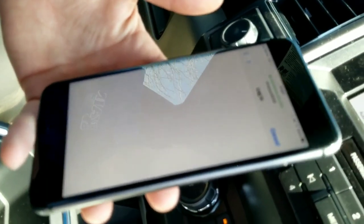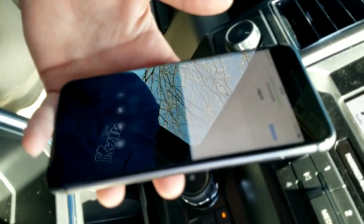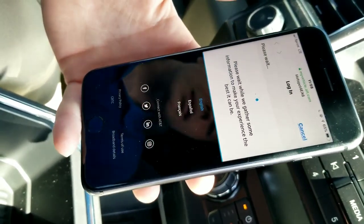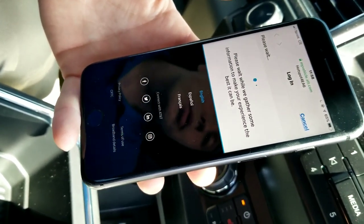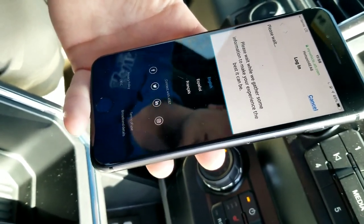Now, this is an AT&T page which will show you the three months, three gigabyte free you get with the vehicle. And it will pop up here and it will show you it is zero dollars for three months, so you don't have to worry about paying for anything for that three months.